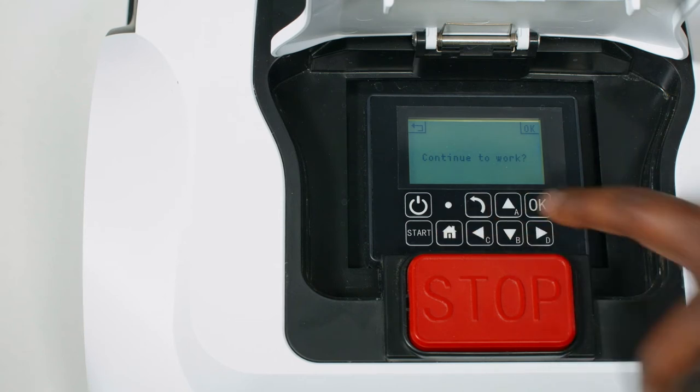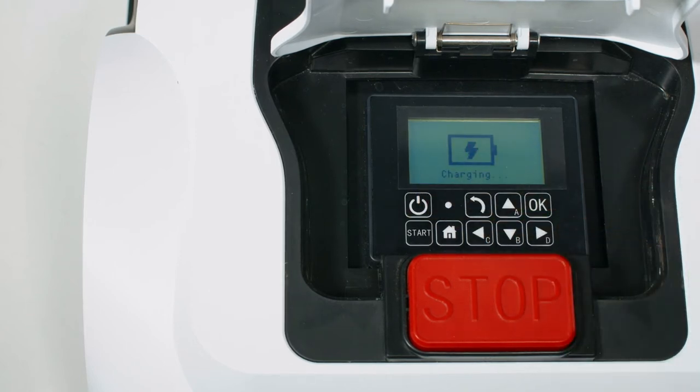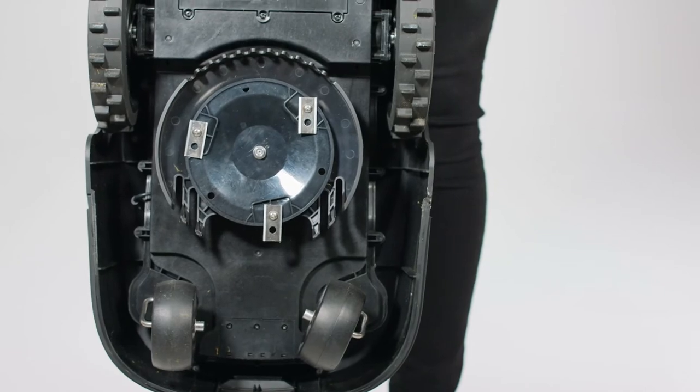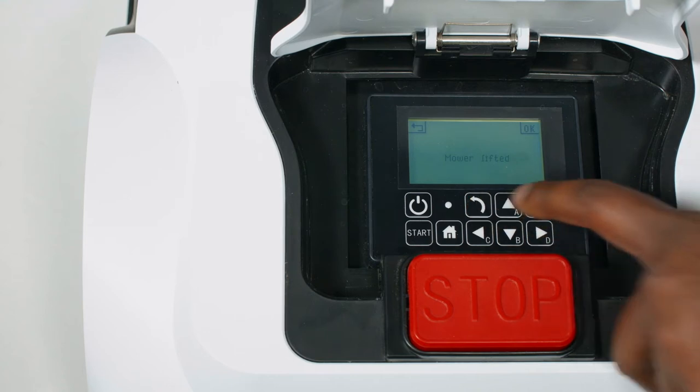To switch the robot mower off completely, press and hold the power button for 3 seconds. Picking up the robot mower while it's running will also cause the blades to cut out, and it will let out several beeps as a theft deterrent. Next time the control panel is opened, it will display 'mower lifted'. This can be reset by pressing return or ok.